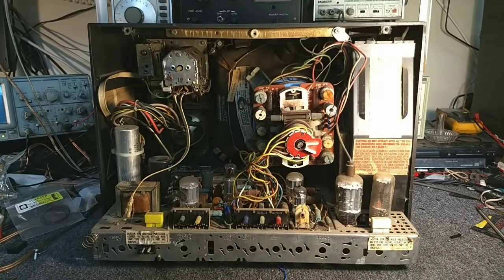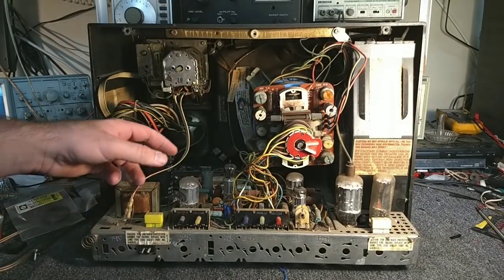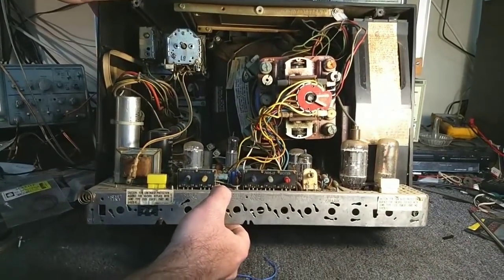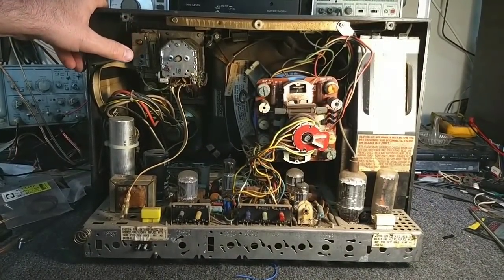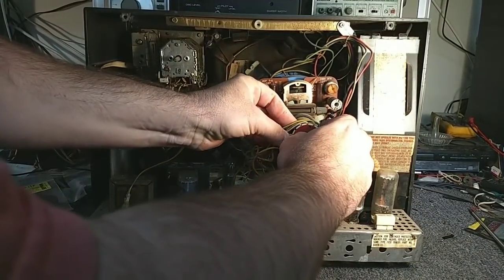I've got the back off and more or less what we need to do is get the chassis out, which is probably going to require that we disconnect the CRT and anything else that's in our way. The tuner assembly looks like it's going to need to come out — there's four quarter-inch nuts there. That shouldn't be too big of a deal. So let's just start unplugging things and see if we can get this thing loose.